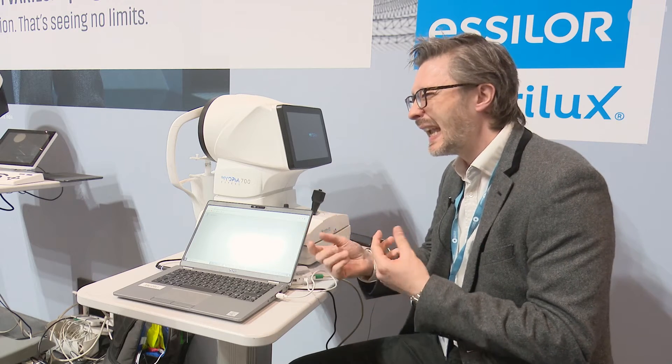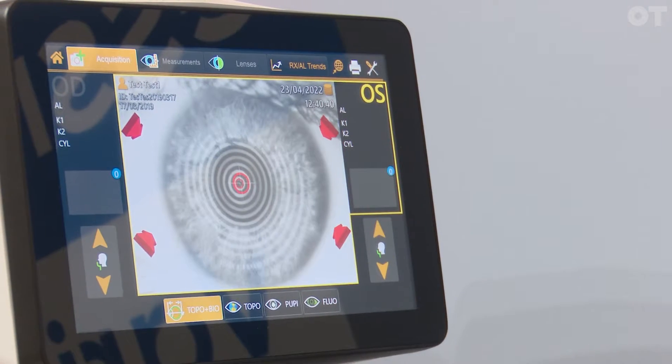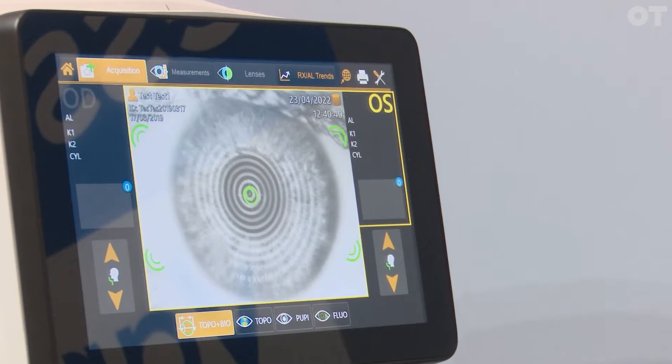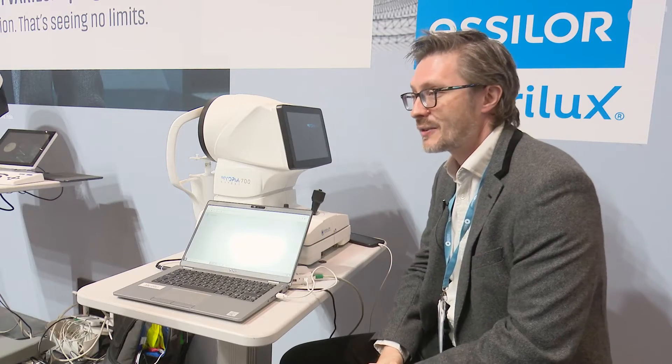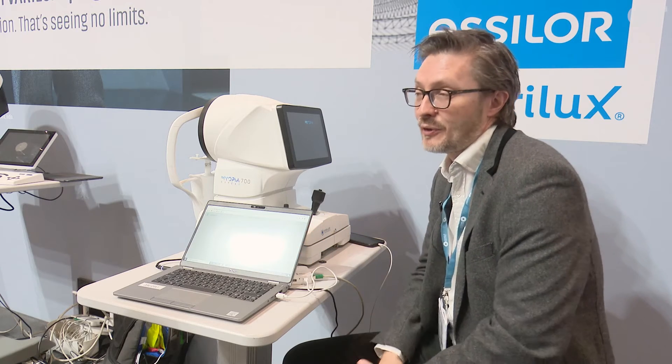Refraction is very, very important, but there are lots of factors where it doesn't make it the most accurate of factors. Because the axial length measurement is totally objective, and it's the only true measurement that you can rely on. So that's where you should base all of your opinions and figures and planning to actually know if you're making a difference or not.